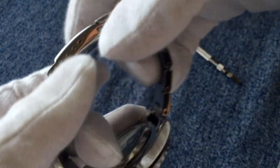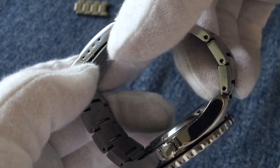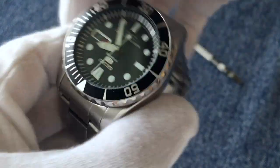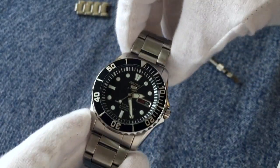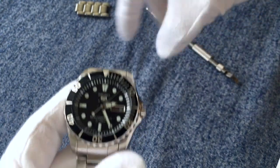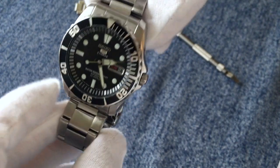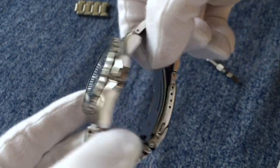The bracelet has plenty of options for adjusting the size — four micro-adjustments and it comes with a bunch of extra links. I had to remove four links to get it to fit on my 17 centimeter wrist, so there are plenty of spare links to go.